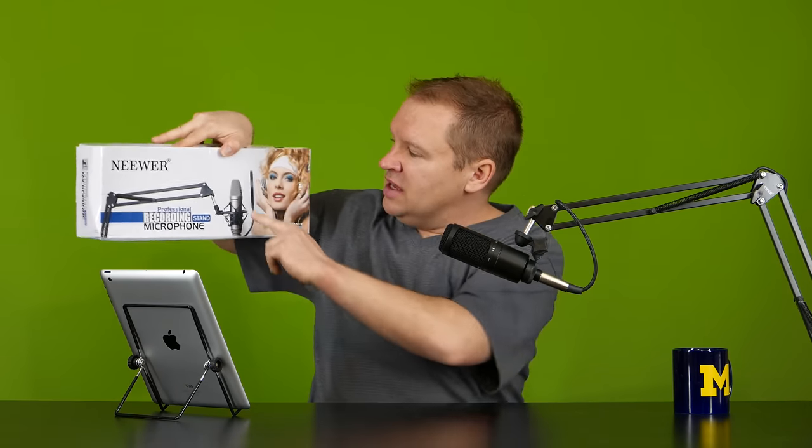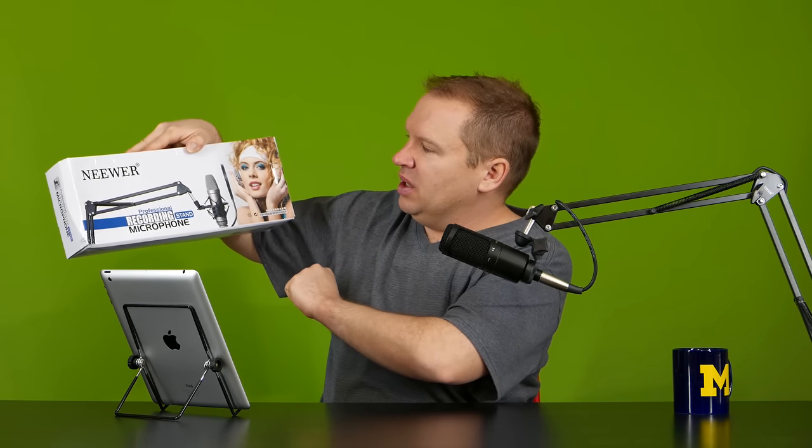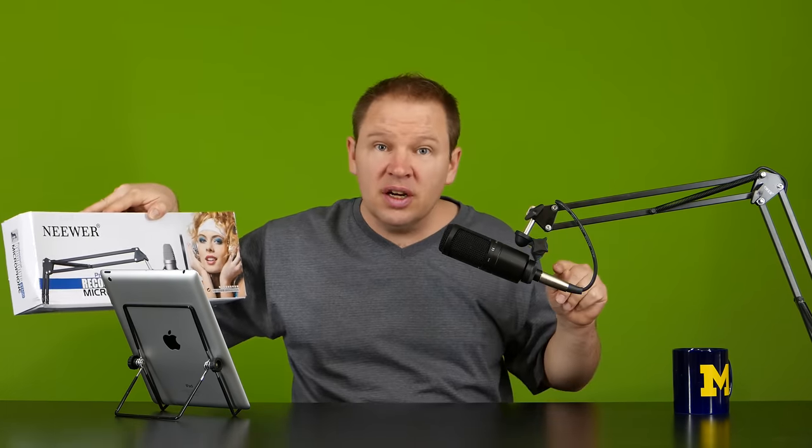What I wanted to point out is this whole setup comes complete in the Neewer box. You've got the shock mount, the arm, the clamp, and the XLR cable. The XLR cable is pre-wired through the arm, so you don't have to thread your own cable through — it comes built that way so it's nicely hidden. This whole thing lists for about $30 to $35 on Amazon.